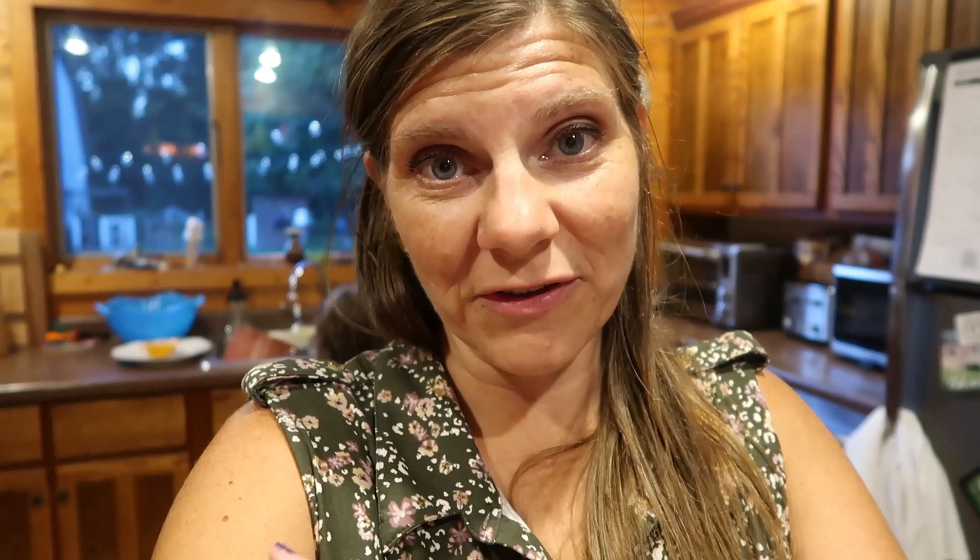I am going to cut up the onion for the beefalatas and then we're going to call it a night. I'm not ending the video here though — tomorrow during my two-hour kitchen block, we're going to do the muffins, put the frosting on the cake, and put together the beefalatas. Then Sunday prep will be completely done.